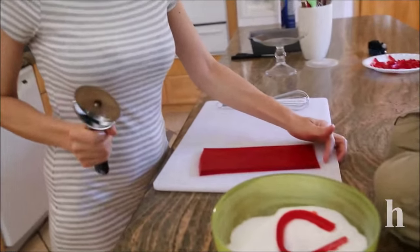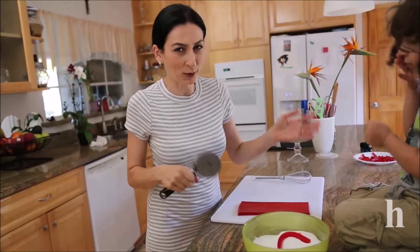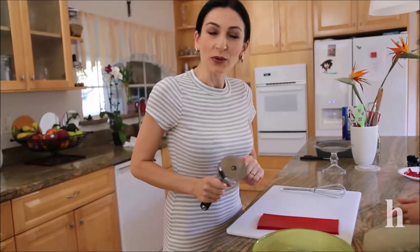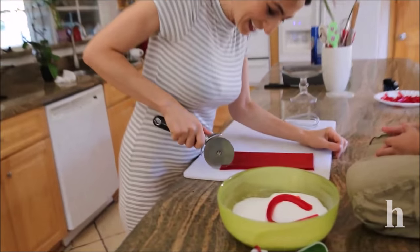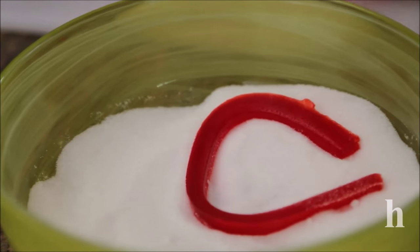This is it for our sour strips, or however you young people call these candies. I will leave a detailed description on my website at herine.com — the link for the recipe will be below the video. Any questions or comments, feel free — no mean comments. Thank you guys for watching and I'll see you next time!